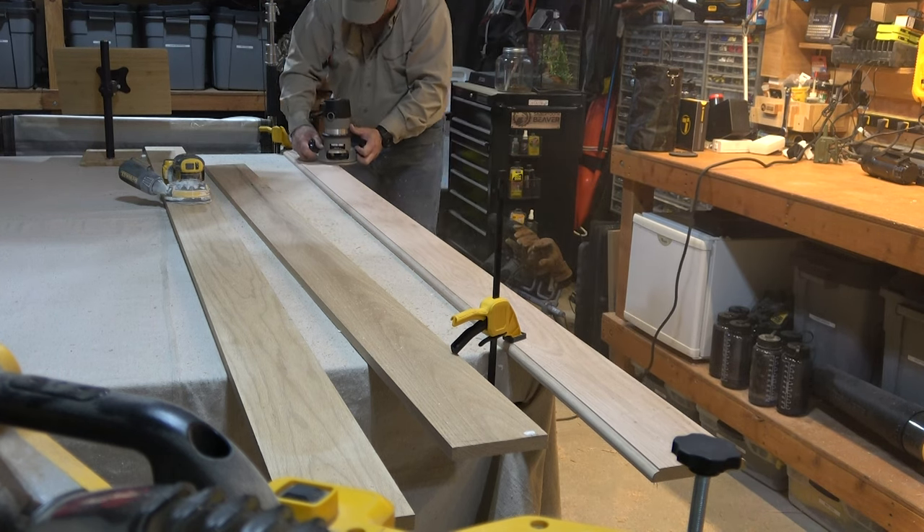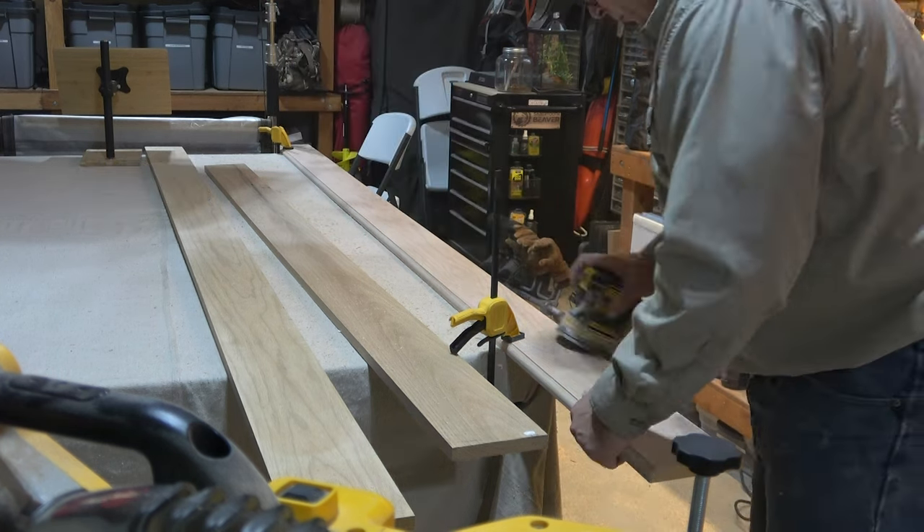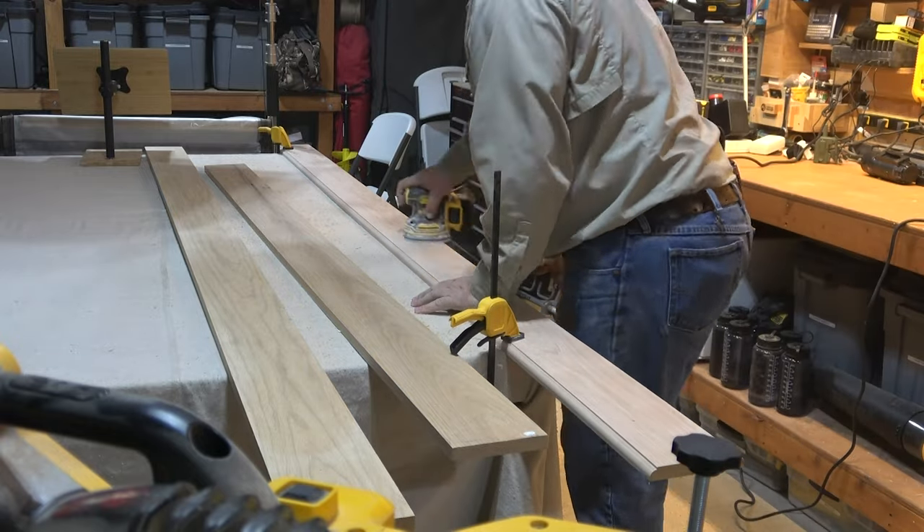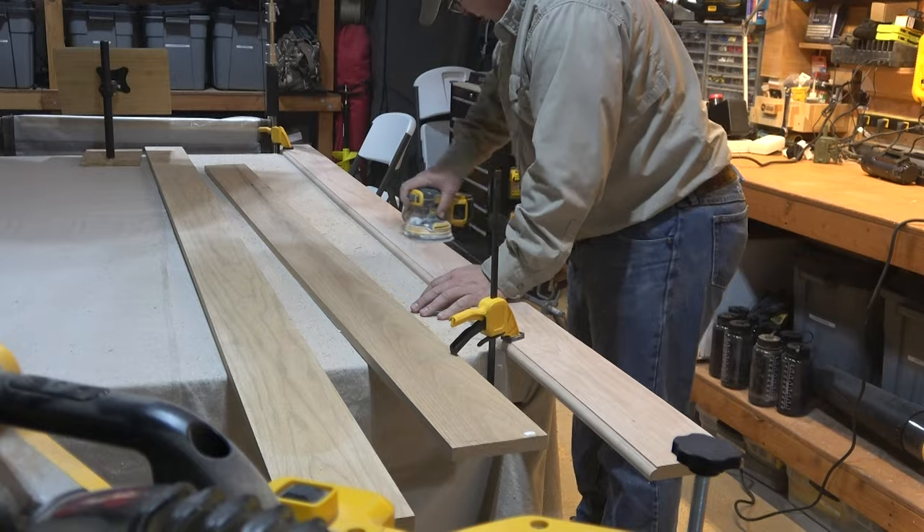This is a very simple project. I just cut a piece of oak the width of the closet and put bolts into some studs in the wall. Hats aren't that heavy, so it didn't need to be supported like a shelf would.